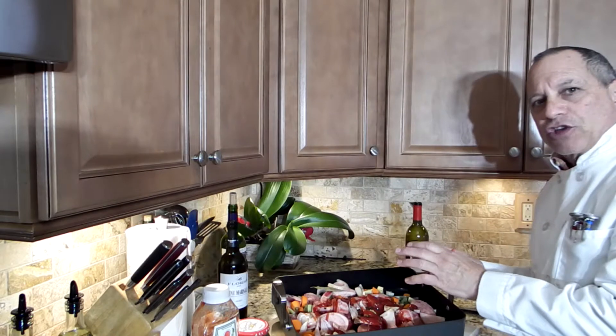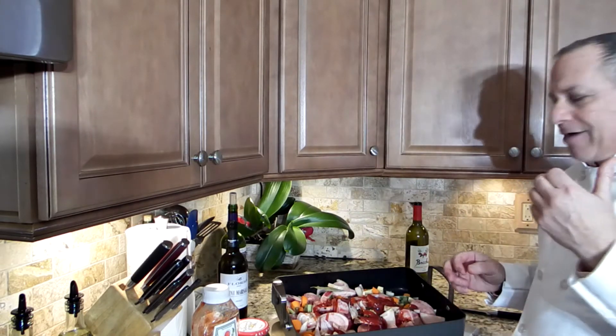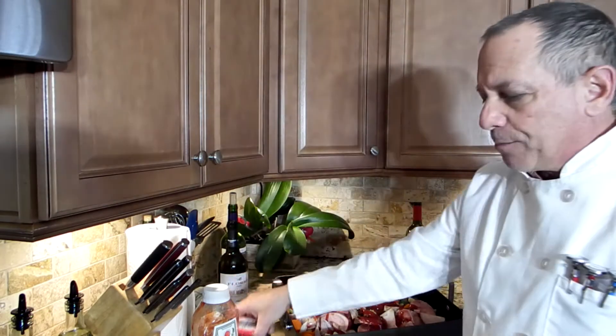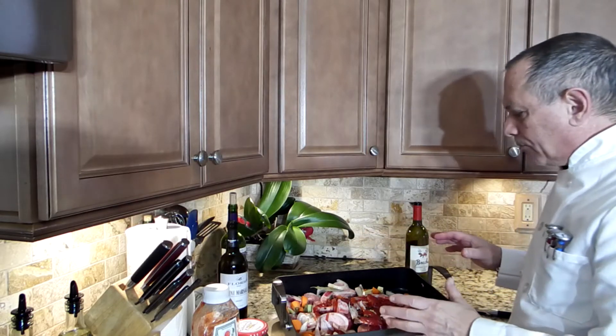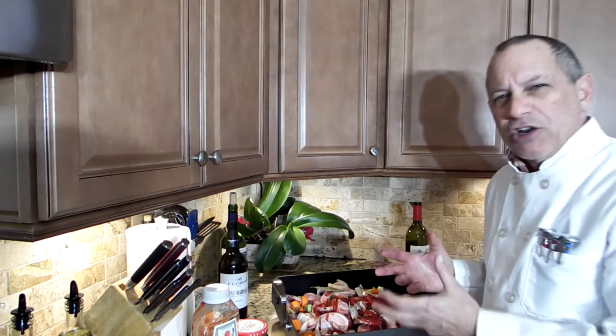This is great to use up some of the stuff that's in your refrigerator. If you have some carrots, celery, and onions laying around, you need those three components. You also need some ketchup, peppercorns — I put some peppercorns in — there are shallots and garlic in here as well. This is going to go into a 400-degree oven and we're going to roast it really nice until it's all caramelized and dark.